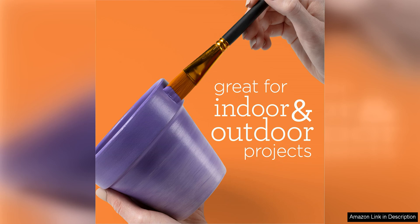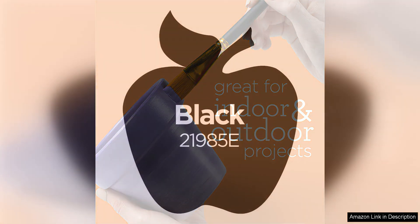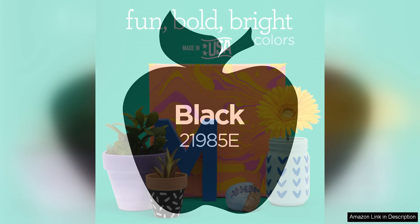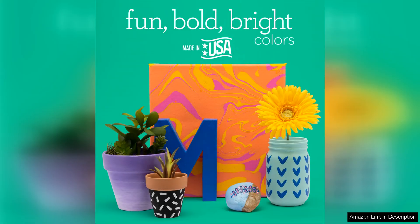In terms of performance, the Apple Barrel Multi-Surface Acrylic Paint does not disappoint. The black colour is rich and opaque, providing excellent coverage with just one coat. The paint dries quickly to a smooth and durable finish that is both water resistant and fade resistant, ensuring that your artwork will stand the test of time.